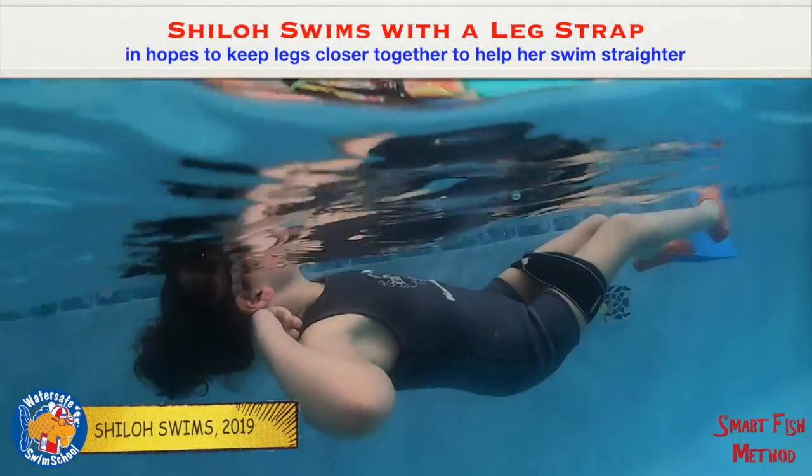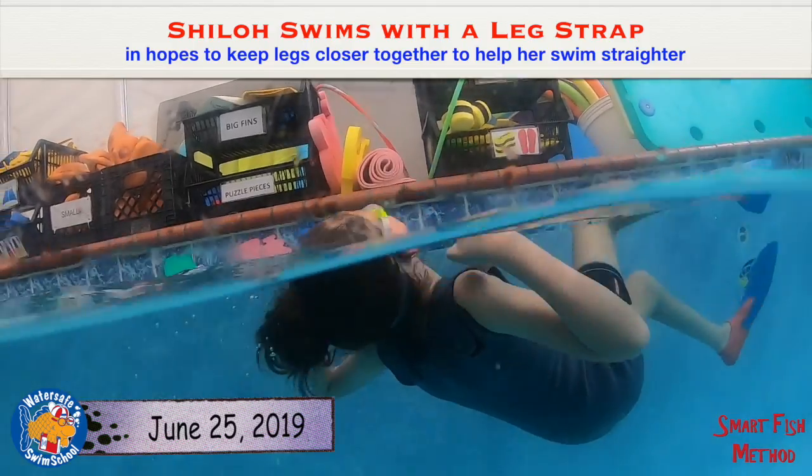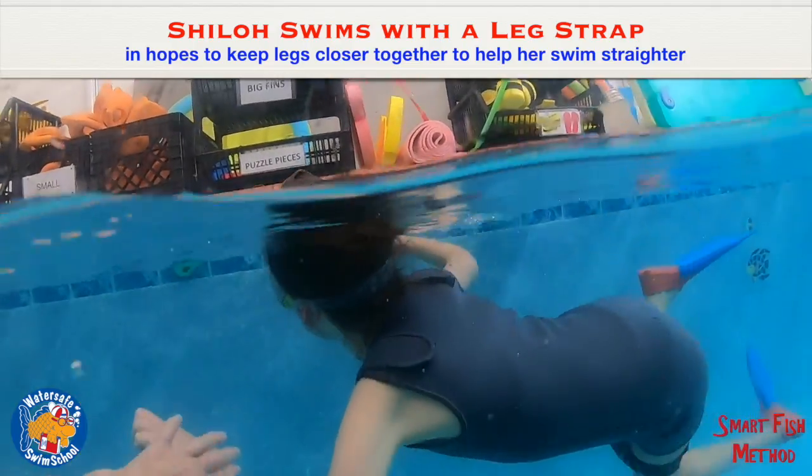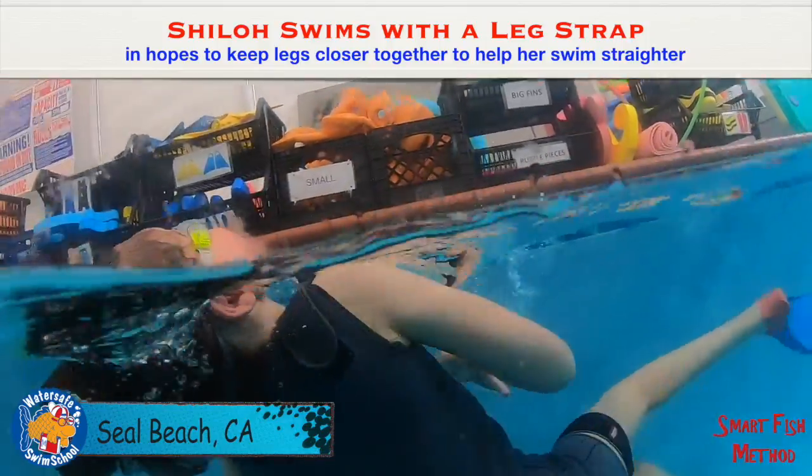One, two, three. Turn over. A, B, C, D. Good.